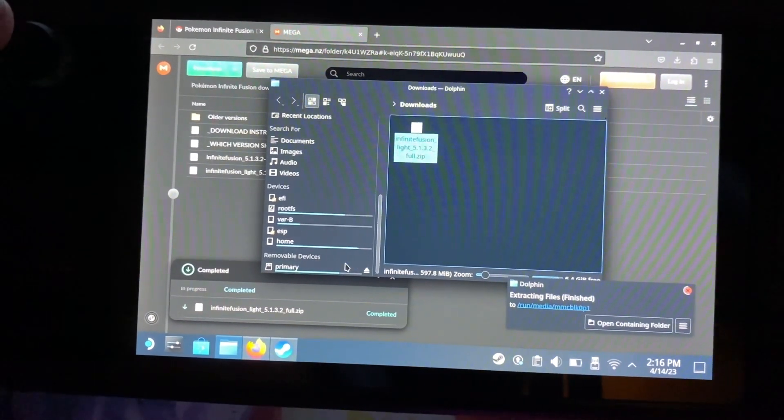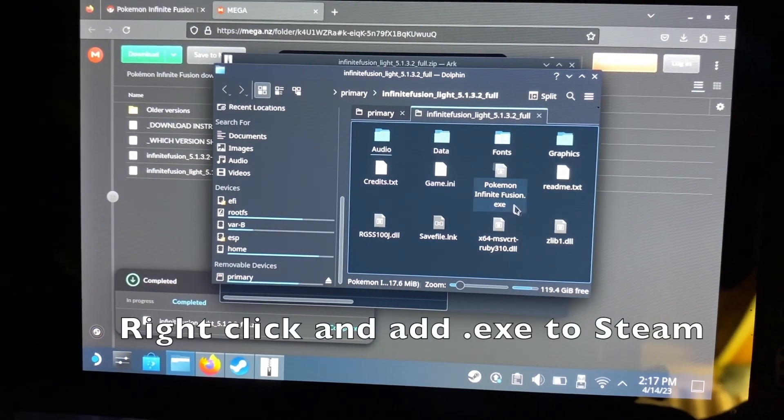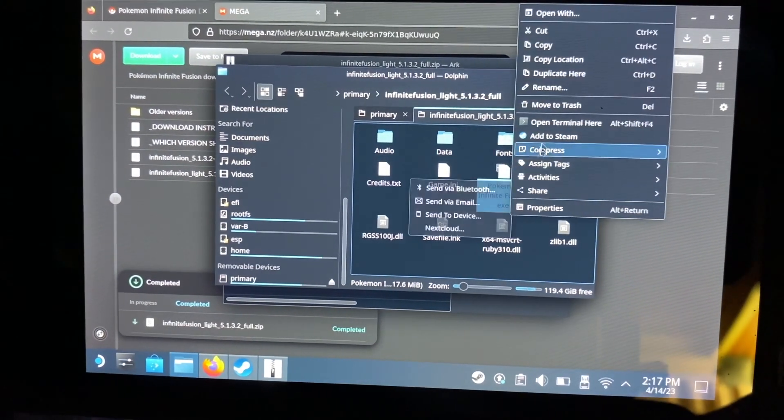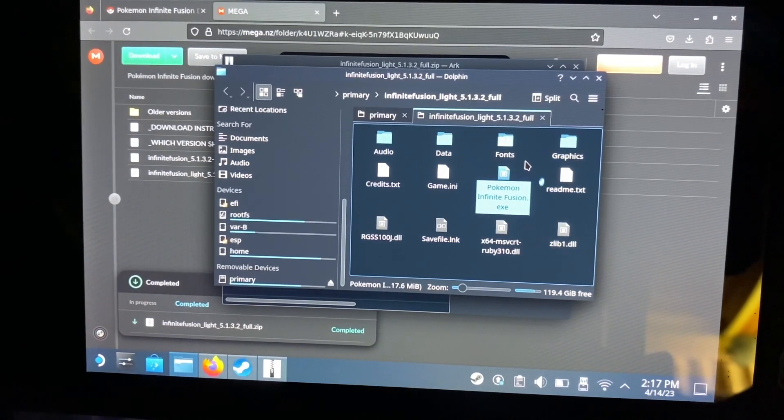You'll see the folder and inside you'll see the .exe file. You're going to want to add that to Steam.